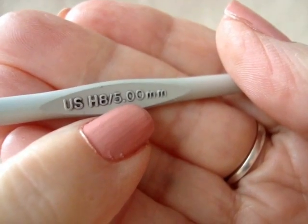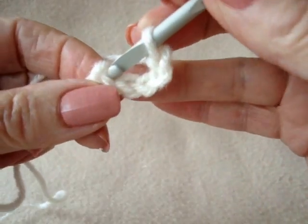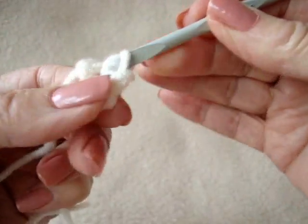I'm going to work with a size 5 mm crochet hook and worsted weight yarn. Chain 5 and slip stitch to join and form a ring.